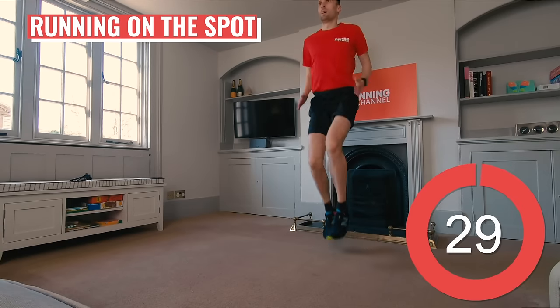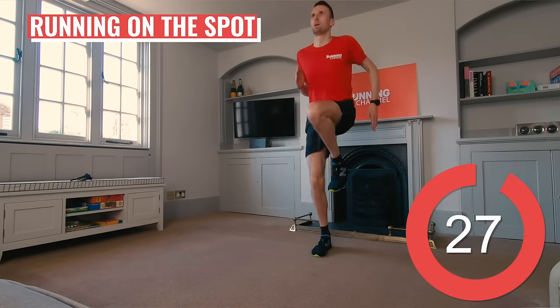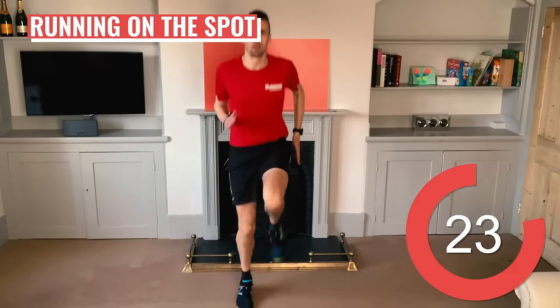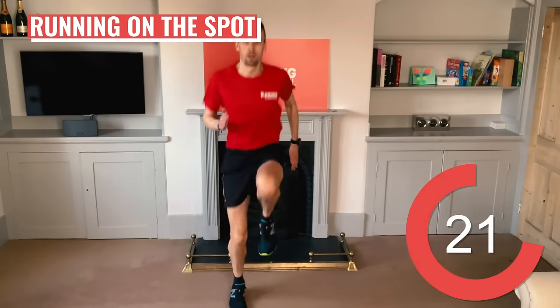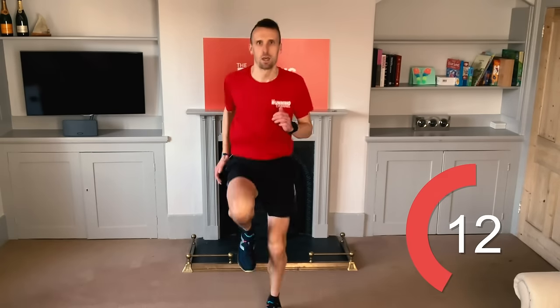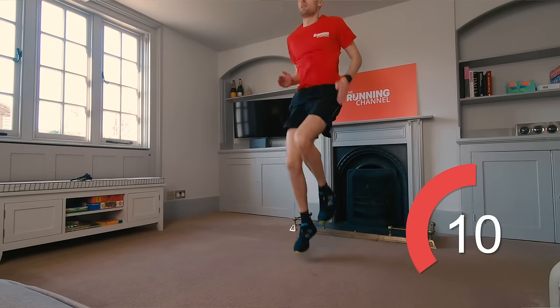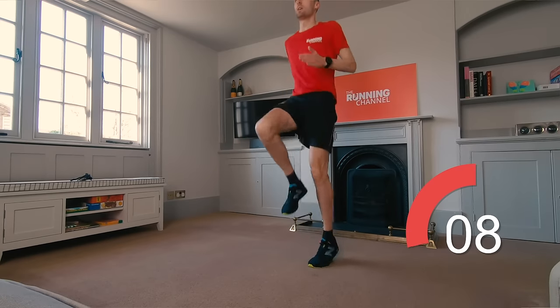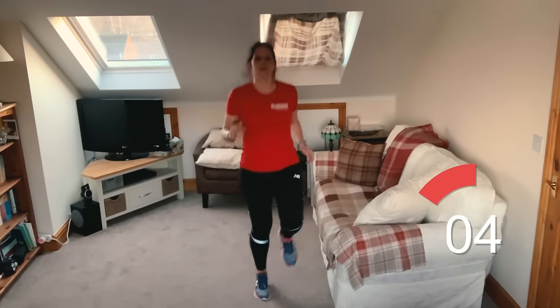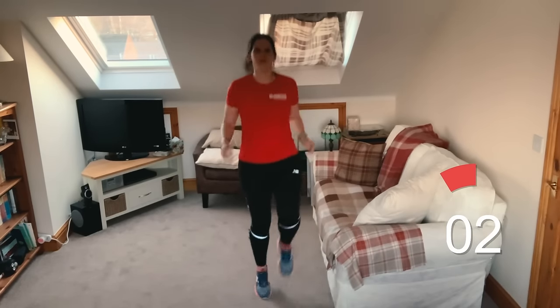30 more seconds of running on the spot. Keep your breathing as normal and steady as possible, but you should really start to be feeling warmed up by now. 10 more seconds of this one.